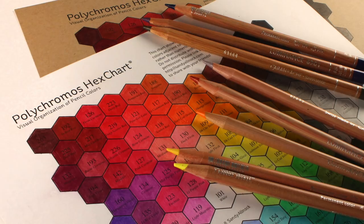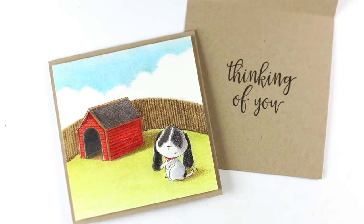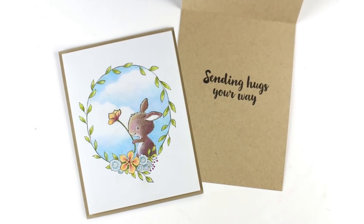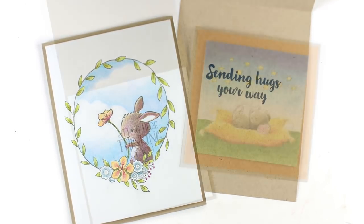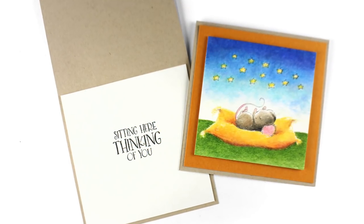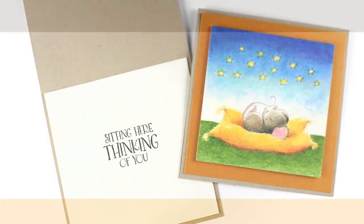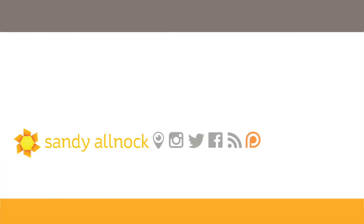I also did a couple of cards with the new Purple Onion release — really cute and lots of fun to color. Purple Onion makes such great stamps; Stacy Yakula is the one who designs them and she's incredibly talented. I'm using the Purple Onion designs in the class because it helps with longevity — a lot of times I use stamps in a class and then they stop making them and nobody else can take it. Links are in the description, information is on the blog, charts are on the blog, and the class is on the art classes site. That's about it!